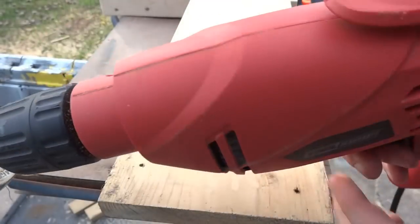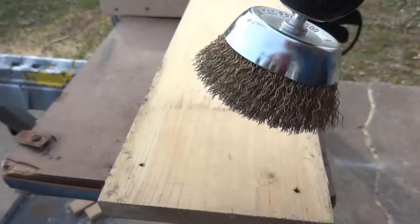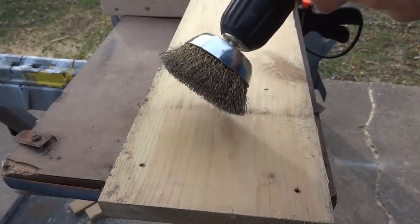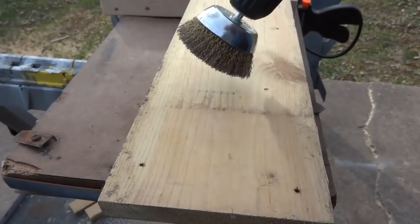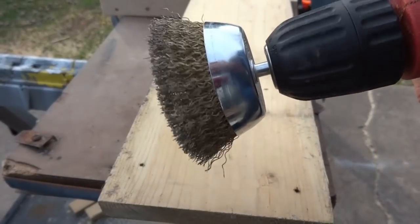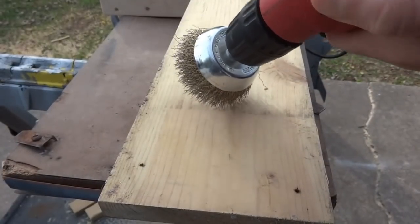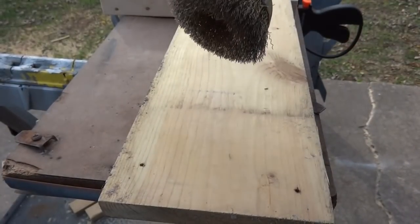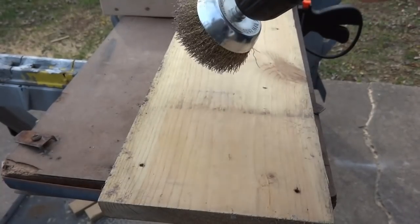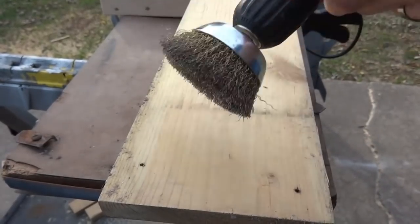Let me show you a couple of handling tricks. If your drill is going clockwise, lean the brush to the right so you're using the right edge. It just handles better, because leaning it the other way can rip away or leave unwanted scratches. If you reverse the drill to counterclockwise, lean it to the left and use that edge of the brush. Just remember: whichever way the drill is turning, lean it to that side. You don't want to go straight down — it's easier to manage on its edge.